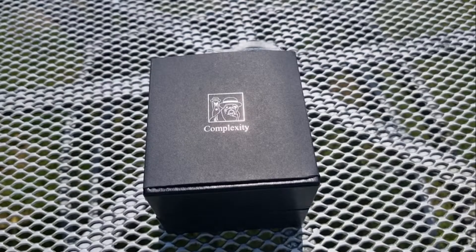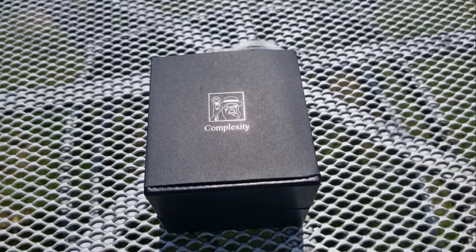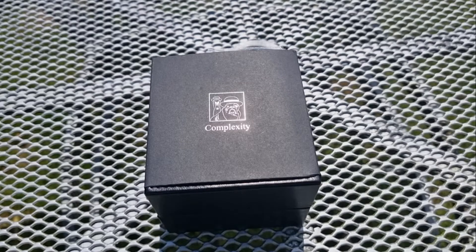Hi everybody and welcome back to the channel. Today's watch has been kindly given to the channel by the company Swan and Edgar. Those of you who remember my last video, I actually bought one of their timepieces — the World Timer — and I didn't go very much on it. It had a lot of little faults that, for the price, just wasn't worth it. So they reached out and offered me a complimentary watch. This is an unpaid review; all thoughts and opinions are my own.